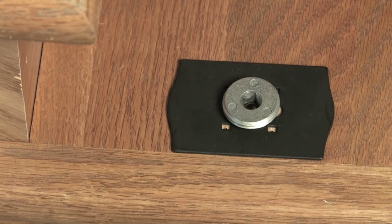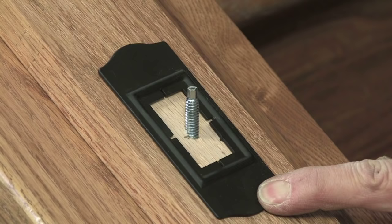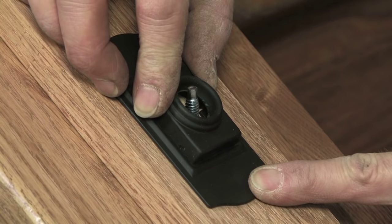then we recommend installing a cover plate. The universal cover plate is used under the base collar and threaded disc on open treads, as well as on a knee wall plate under the round socket. The rectangular socket cover plate is used under the rectangular socket on the plate of a knee wall stair.